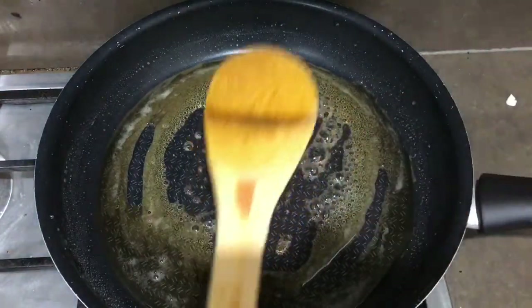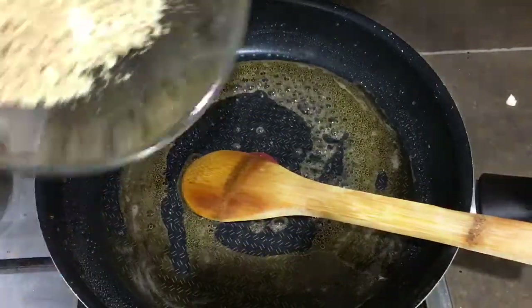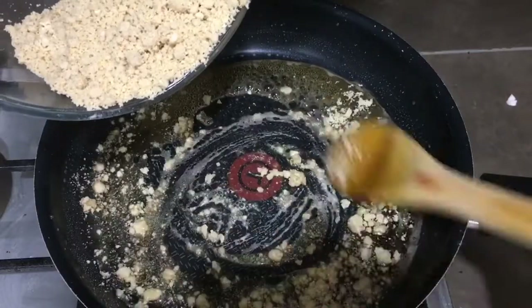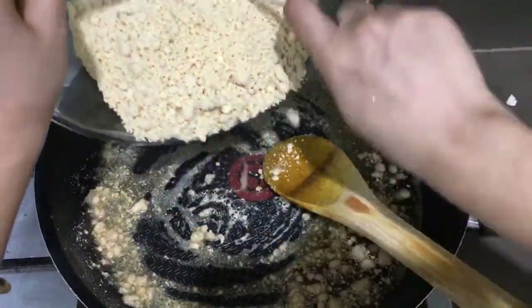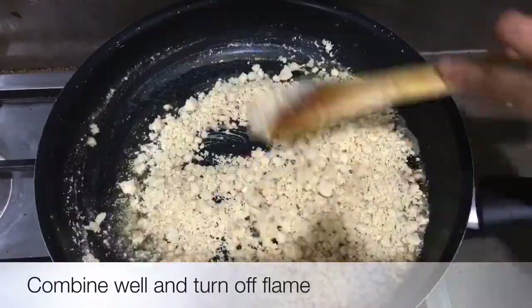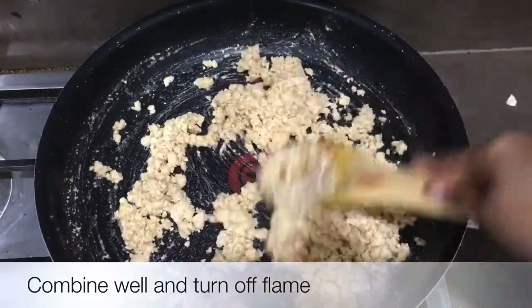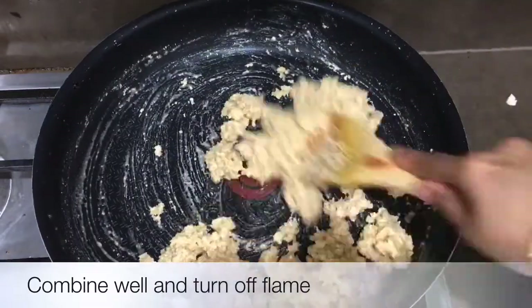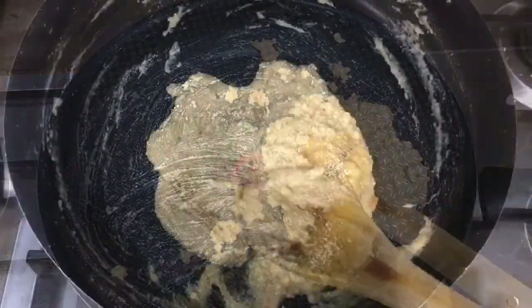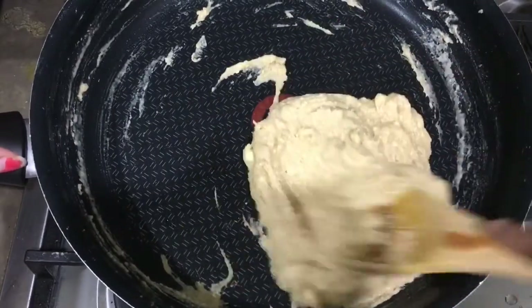Yeah, this looks good now. Let's put in our cashew nut powder. Take it off from the flame and mix it well.